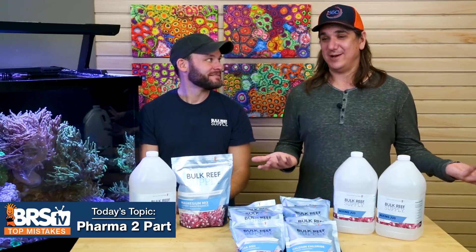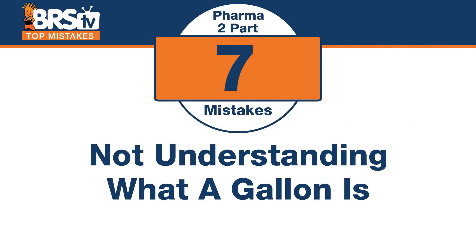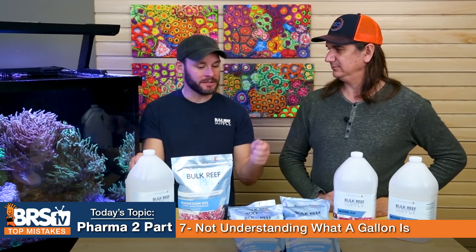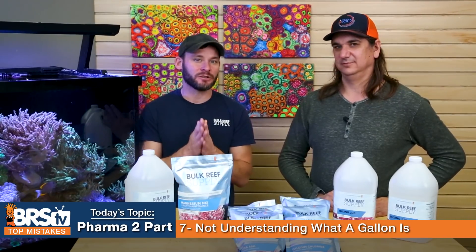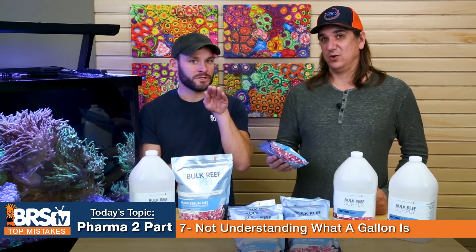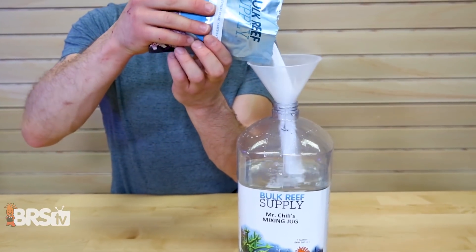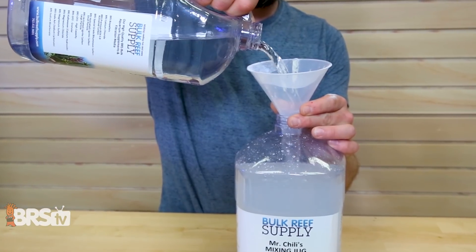Number seven: the mistake is not understanding what a gallon is. A lot of people say 'I have a whole gallon of water and then I mix my pouch' — but there's displacement at play. It's a gallon of solution, not just a gallon of water. A gallon of water is about 16 cups, and one of these pouches has around two cups in it, so that would be 18 cups — no longer a gallon. Fill the container about three-quarters of the way, add the powder, then add enough water to make a gallon of solution.